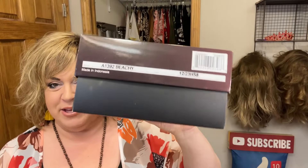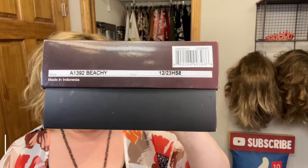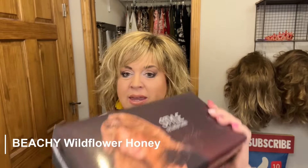This is Beachy in her exclusive color 1223 HS8 — that's Wildflower Honey. You can see Beachy on the cover here. It's so cute, exactly what the name says.